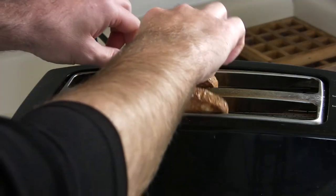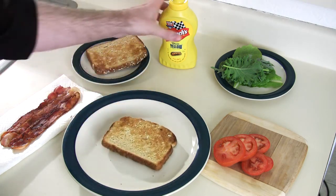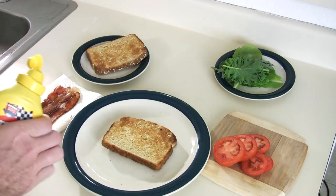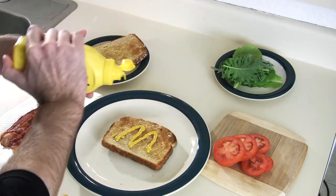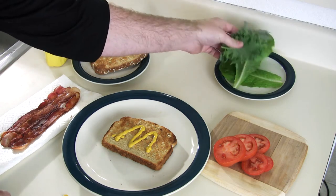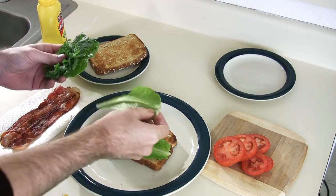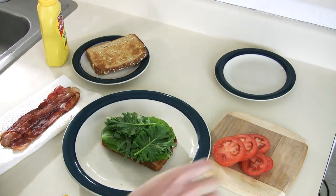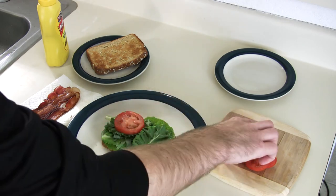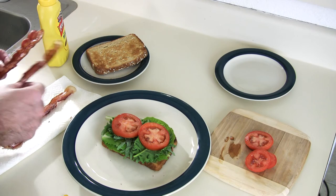Okay, let's grab the toast. So now we assemble it. Grab the bread, get a little mustard. I like to do a little M for Matt. Grab our lettuce, grab our tomato. And finally the star of the show — bacon.